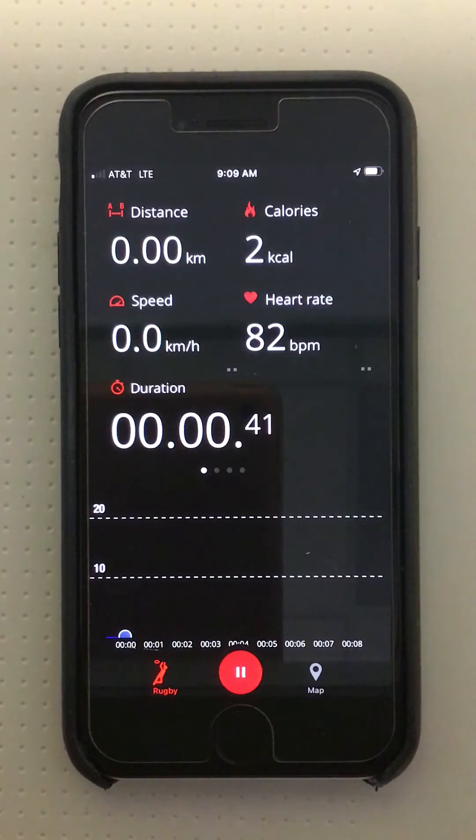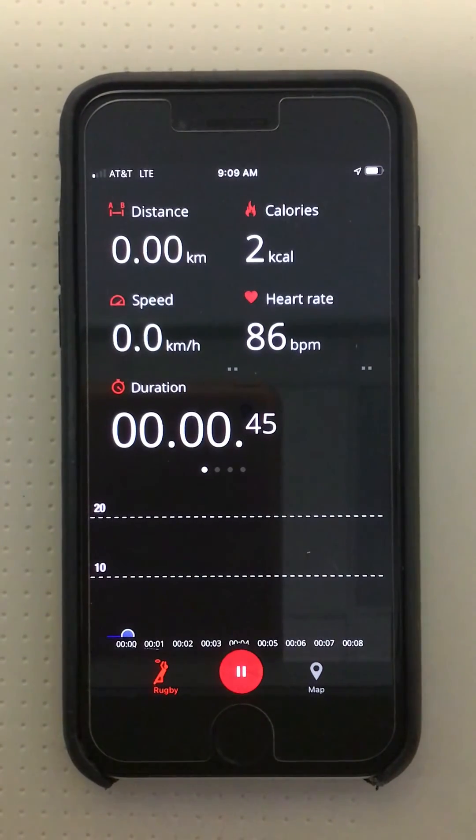It will transition to a blue color once the patient reaches the 60% heart rate max zone. At 70% of heart rate max the text will transition to a green color, and when the text changes to green I know that we have now entered the targeted high intensity training zone.